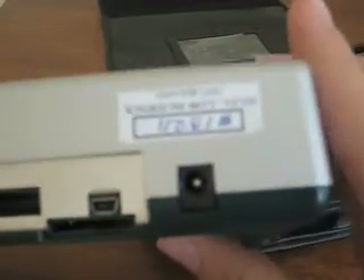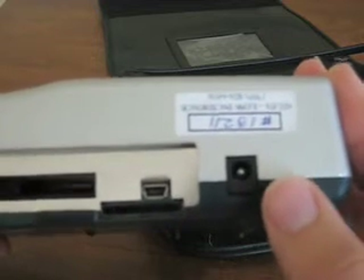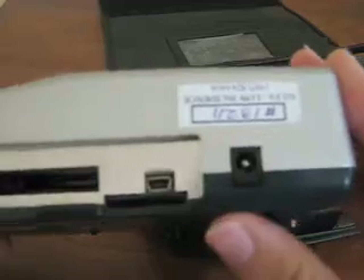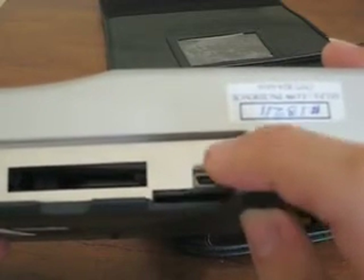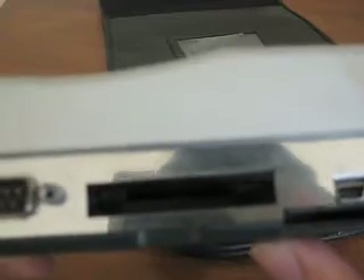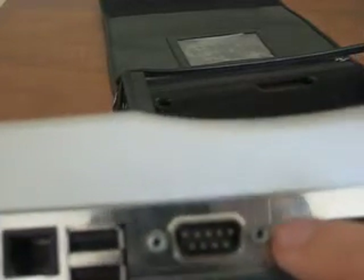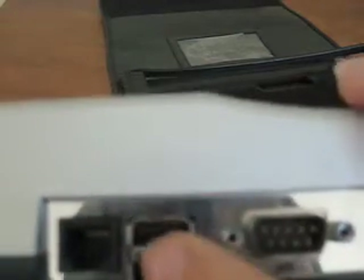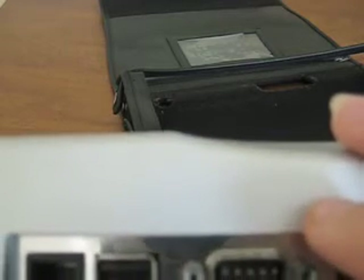Over here is where the power adapter, the AC adapter, plugs in. It doesn't work with any other adapter — I heard that if you use another adapter, it might blow up. And over here is the mini USB port. Right there is an SD card slot. And over here is the compact flash card slot, for compact flash cards. Over here is the serial port to hook it up to a monitor, which I'll show you in a later tutorial. These two are USB 2.0 ports. For some reason it doesn't recognize a 4GB thumb drive, but it does recognize a 2GB thumb drive.